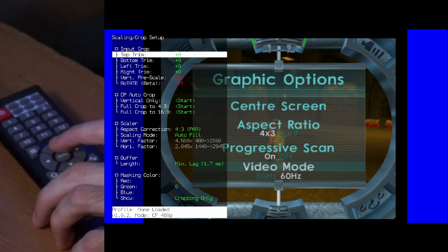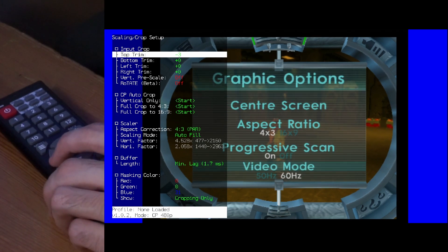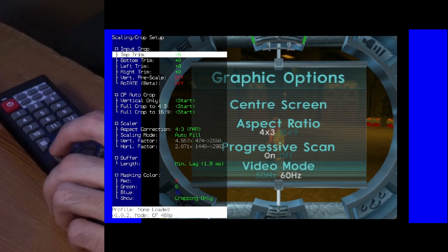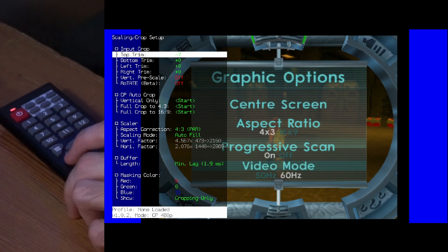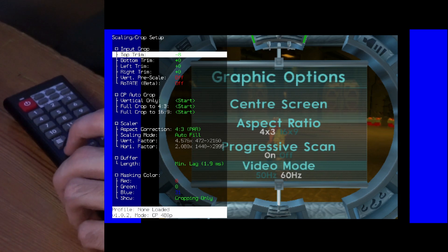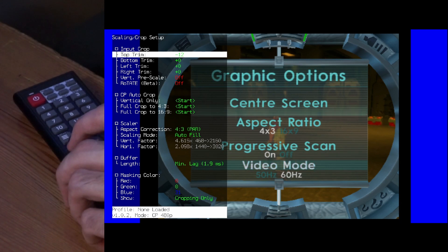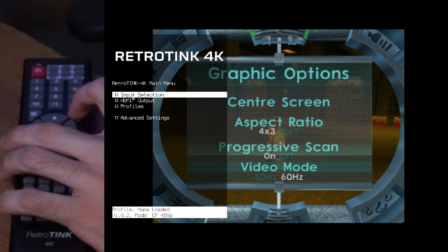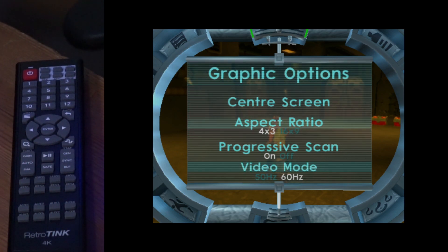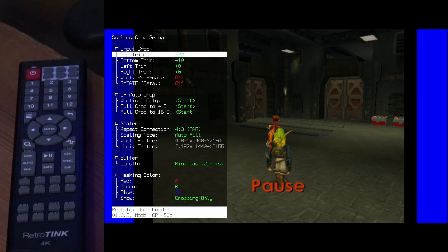You might notice black bars at the top and bottom — you can get rid of them. I'm going to press left here on this menu. You'll notice that the more I crop, the more delay I get — it went from 1.7 to 1.9ms. Now I've cropped the top and bottom and it feels like I'm full screen on my actual monitor. Even though it adds a little bit more delay, I think I'll take that.